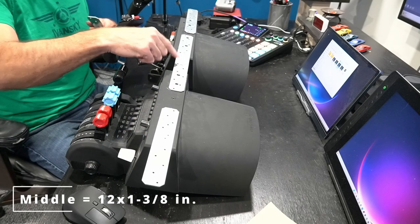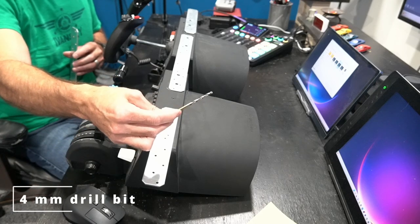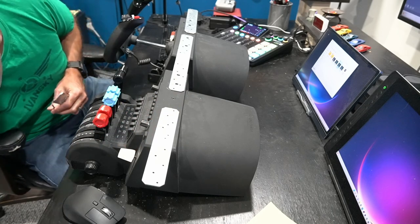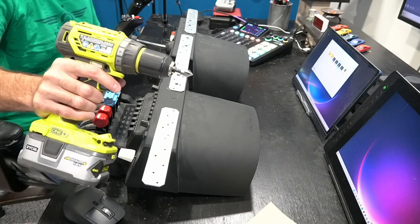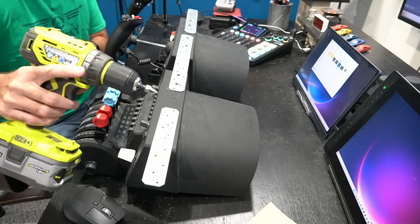Basically what I did was use a four millimeter drill bit for metal, which I already had, and then a half inch countersink bit which I did not have. I purchased the countersink bit from Home Depot — it was $11. I already had the drill itself.